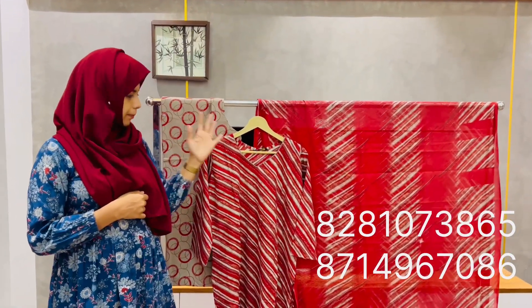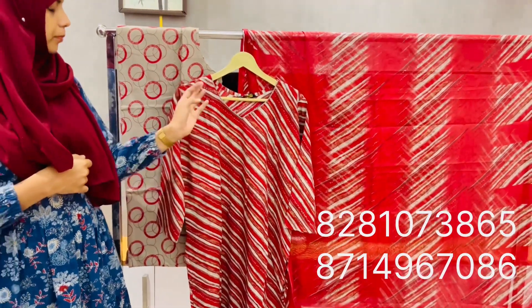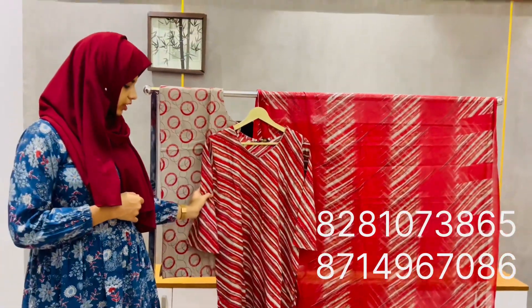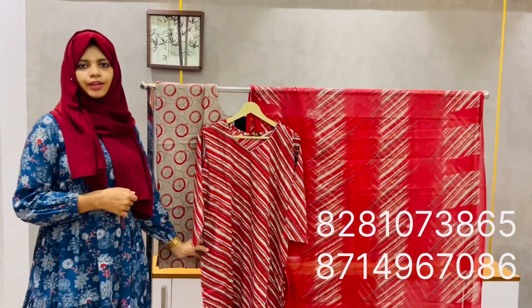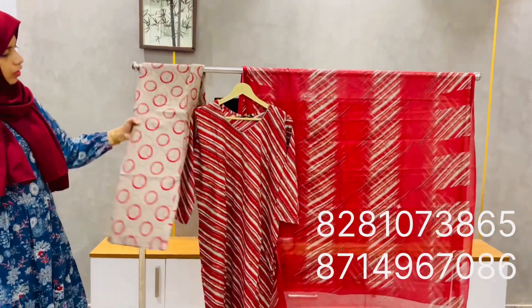Prices available: ₹750, ₹450, ₹850. Also ₹660, ₹1050, ₹1350, ₹1450, ₹1550, and ₹1500.